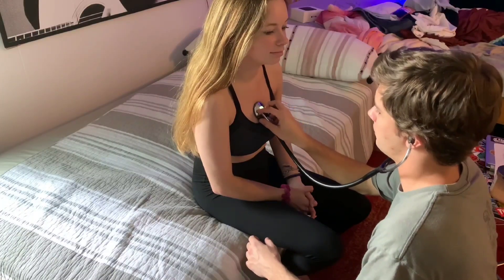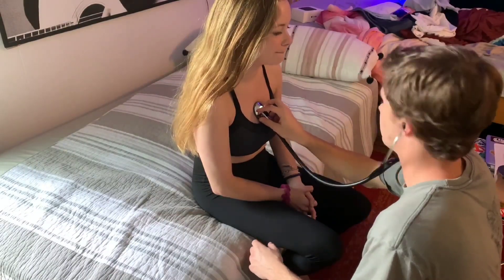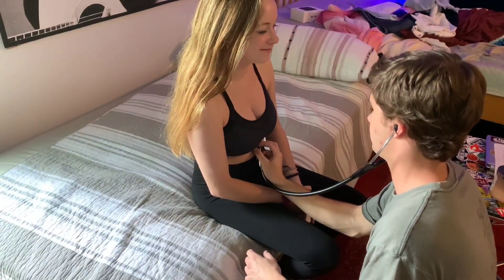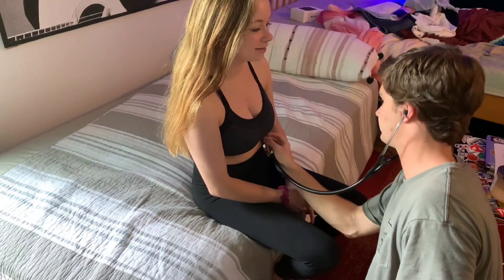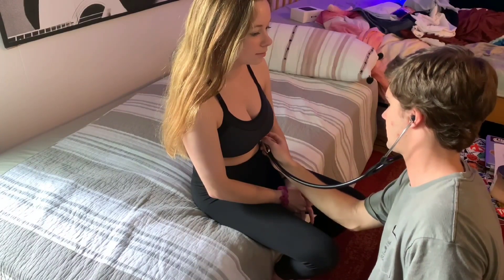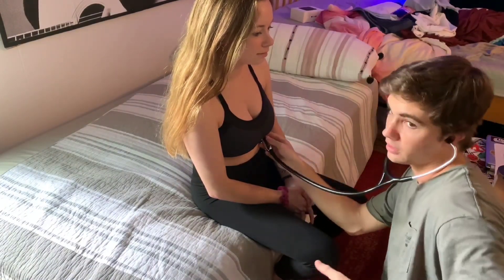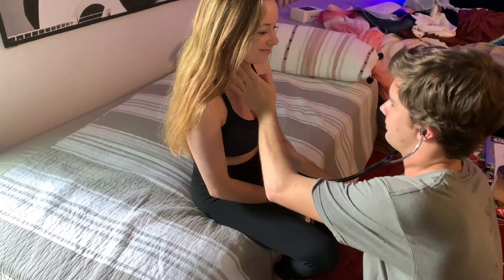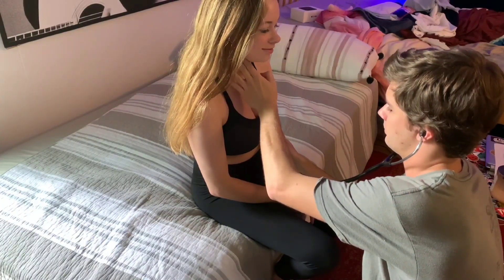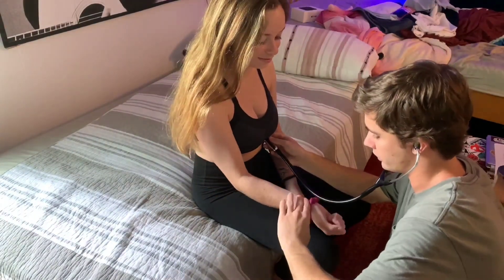Moving down to Erb's point, and finally to the mitral area. While at the mitral, I'm also going to palpate the carotid artery at the same time, and also palpate the radial artery — the radial pulse.